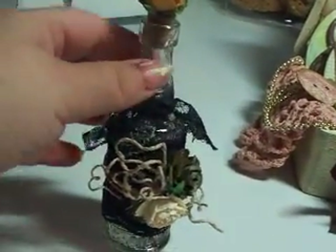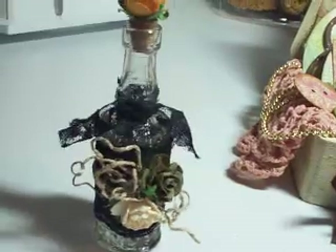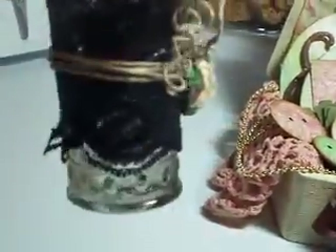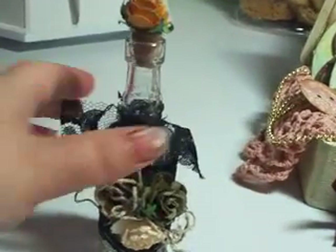My fourth item — I took one of the clear bottles from the dollar section at Joann's and put some stick pins inside. On the top I attached one of the I Am Roses. I put a piece of lace tied around it, and then a bigger piece tied around the middle. I took some twine and a couple more I Am Roses and attached them to the front. So that's my fourth item.